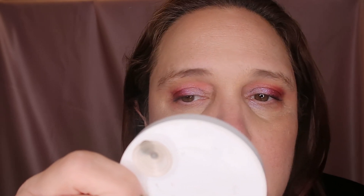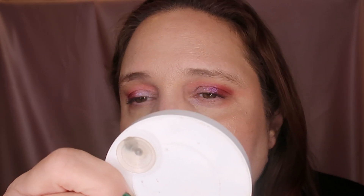The concealer is sitting on the skin. But look at the eye makeup by Nomad Cosmetics — it kind of lasted all day.